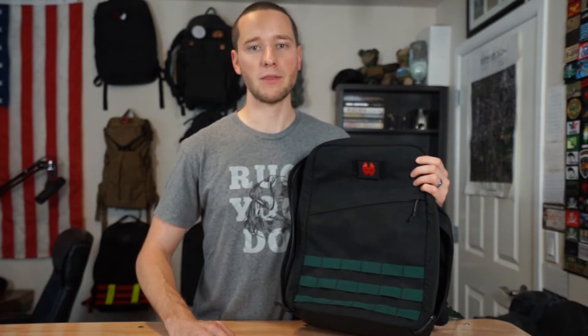GoRuck hasn't been selling the Rucker 1.0s for a while but there are a ton of them on the secondary market. So if you're on Ruck Mall, Reddit, GoRuck, or any other groups that trade backpacks like Perfect Pack, there's a good chance you're going to run into a decent number of these. If you've got a Rucker 2.0 and you're curious if the Titan Fitness Ruck Weights will fit in that, we've already shot that video and you can find a link to it in this video and in the description.